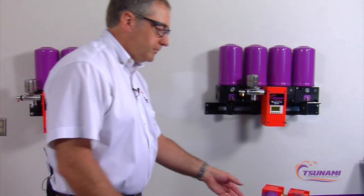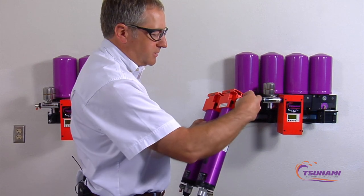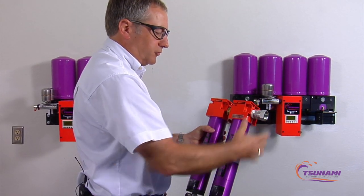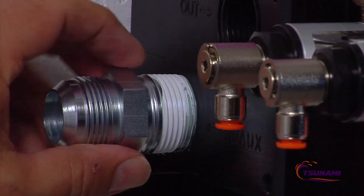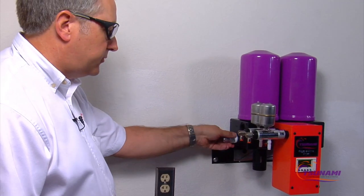The next step is installing the JIC swivel adapter into the outlet of the filter assembly for the pre-filter. The next step is installing the JIC adapter into the inlet of the dryer. Make sure you use proper thread adhesive or thread sealant tape.